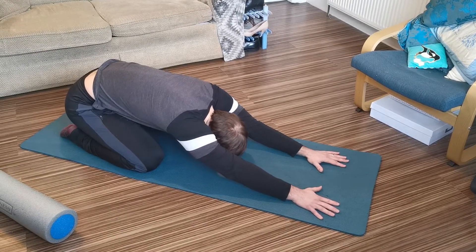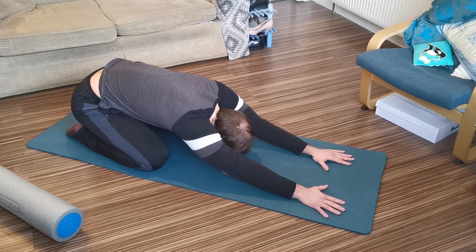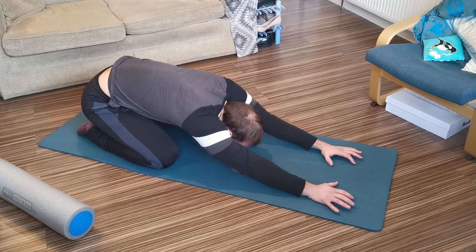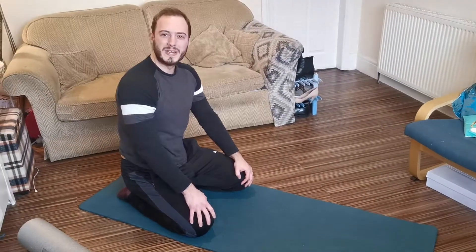I tend to find that I get a nice deep stretch if I really breathe into it. Focus on good, deep breathing while you're here, and just hold that for about 20 to 30 seconds.